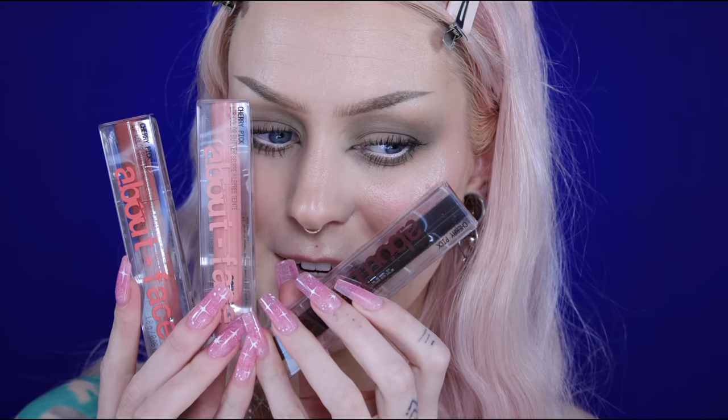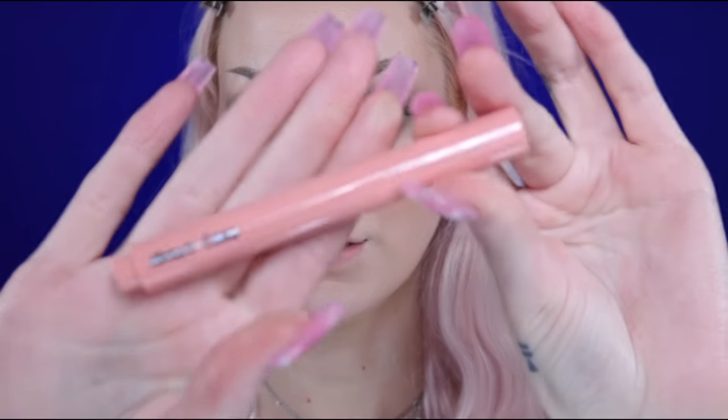Now it's time for lips. These are the About Face Cherry Pick Lip Color Butters, and I got three shades: Date Me — a dark brownish color; Pink Pina — a pink one; and Guava Crush — a warm-toned shade. I want to go in with the pink one. This is how it looks — that is such a pretty shade. Oh, I have never smelled anything that smells this yummy. This is not cherry — it's like a peach smell. I did not think it would be so much color.